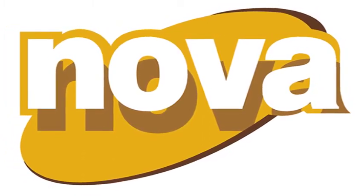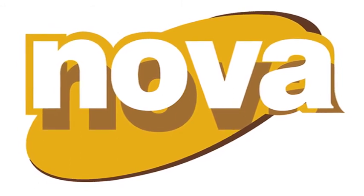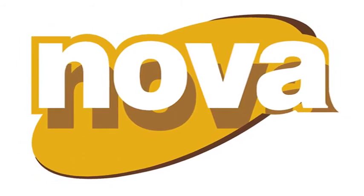Nova 16's good to seal and beautify wood. Nova 17's the one to get your wood sealing done. Nova 18's the thing to cover nice wood grain.